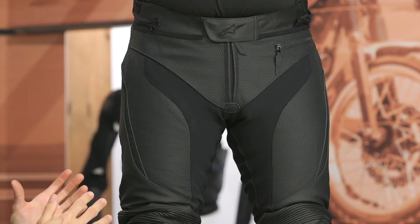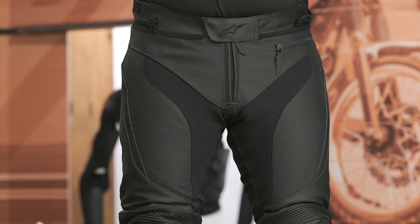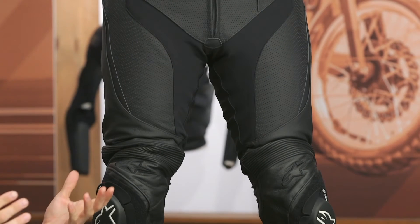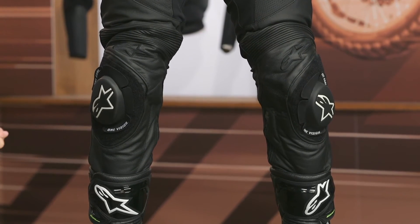The main construction is about 1.3 millimeter cowhide, which gives you tons of abrasion resistance. These are sport-oriented, track-level protection with a lot of perforation to keep airflow moving through. They're designed for summer riding and work great at the track paired with a jacket, or just hitting twisty canyon roads on the weekends.